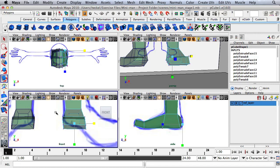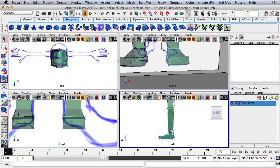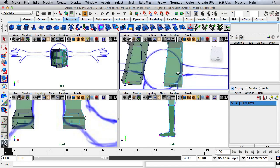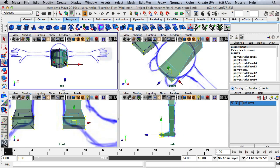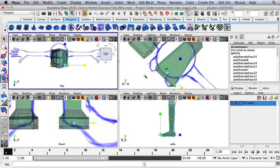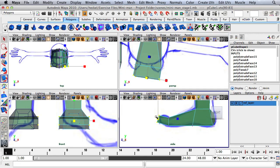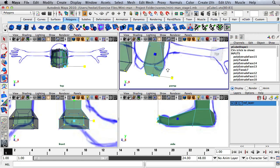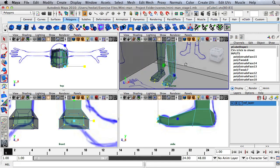Right-click, go to vertex, and select these vertices — scale them all together, same thing on the other side. Select the vertices at the front of the foot and move them out further a little bit, then hit R and scale them out. Take the vertices at the very front of the foot and scale them in a little bit. For now, leave the foot the way it is.